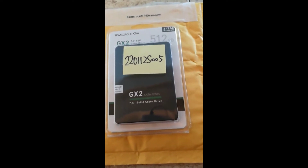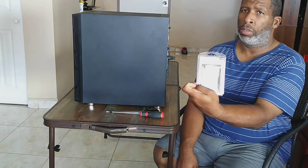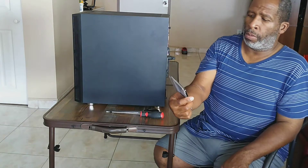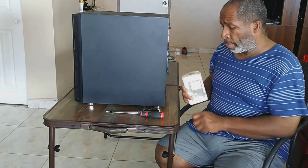Step two: the installation. All right, everybody, how y'all doing? There she go — she's in, she is in. Yes, my Team Group GX2 SATA SSD 512 gigabyte drive is in, and I'm happy.